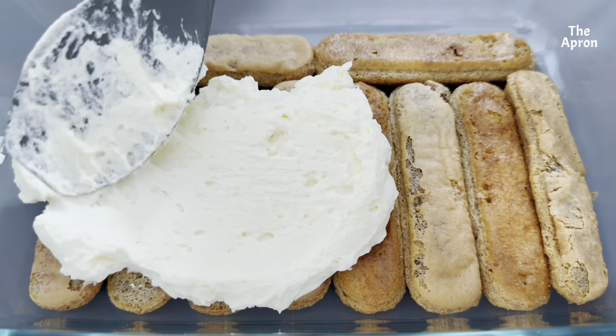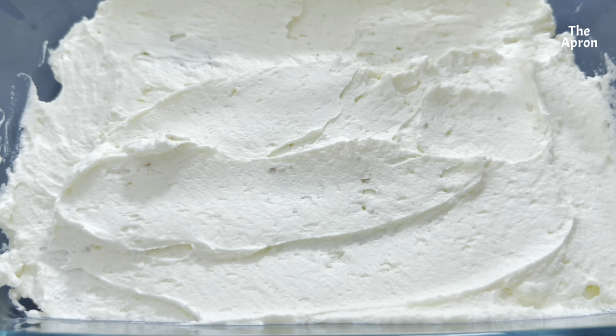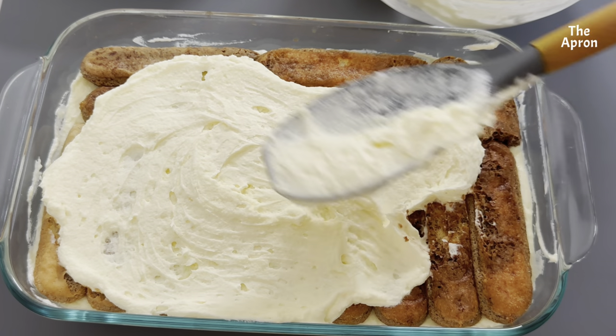Smooth a layer of the mascarpone cream mixture on top of the ladyfingers. Add another layer of dipped ladyfingers. Smooth remaining mascarpone cream over the top.